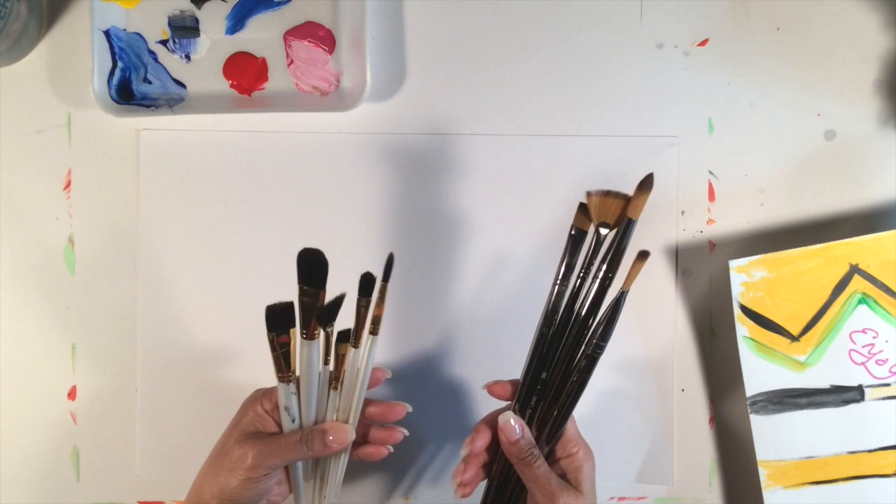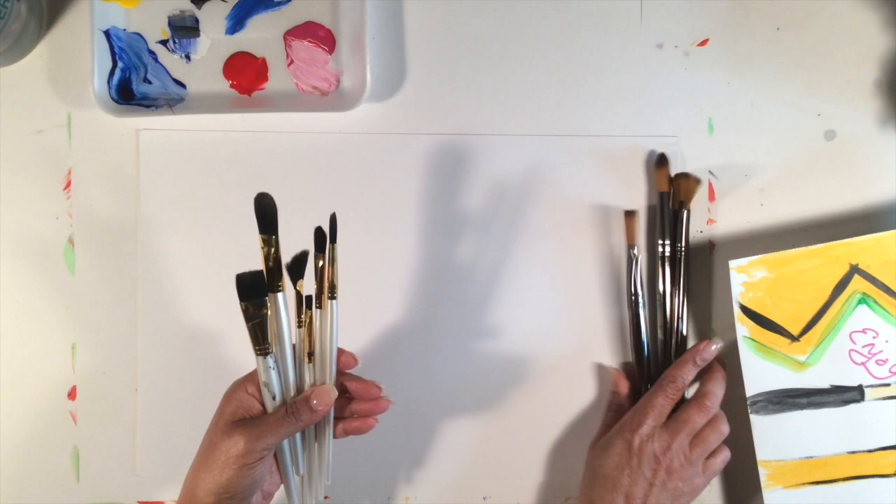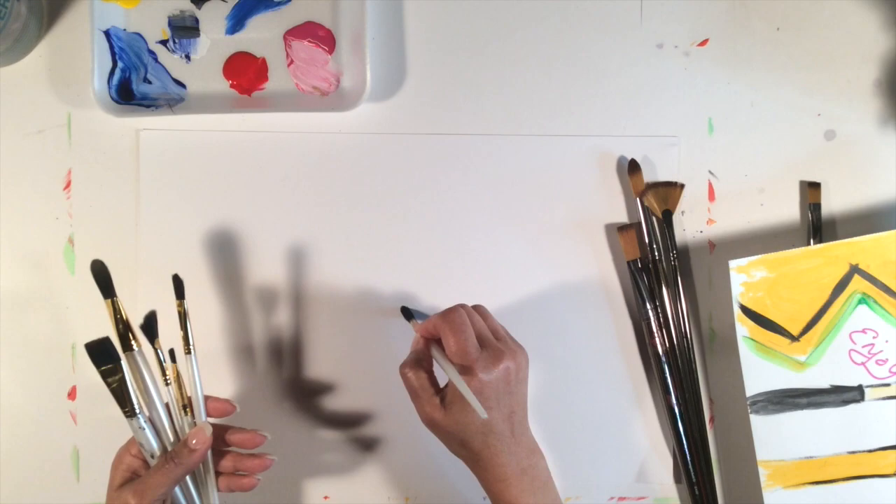The shorter versions of the acrylic paint brushes are for when you want to work either flat or even close up. It's not as comfortable, but these are usually for when you want to work flat.